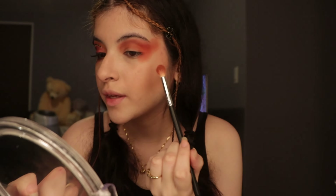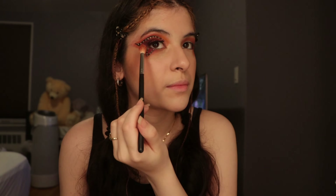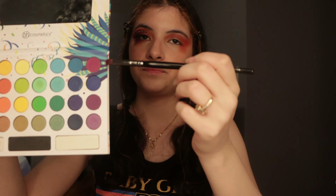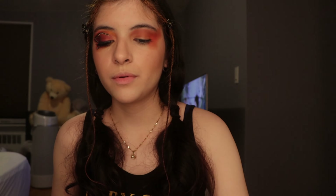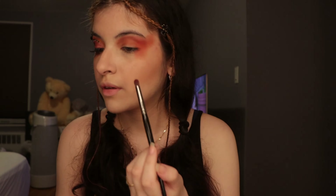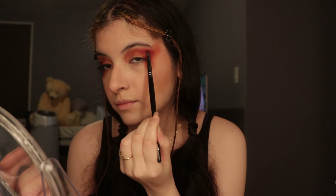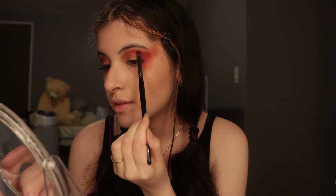That's how you're going to start off — then we'll add purple tones. I'm going to bring it down a little bit because that's how it's going to blend out later on with the purple down here. Let's go into the Take Me to Brazil palette and start off with the purple shade on top — that's going to be the base for the purple shades. I'll pat it on just like that.